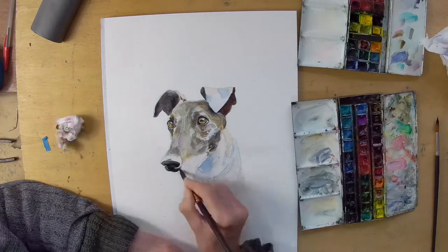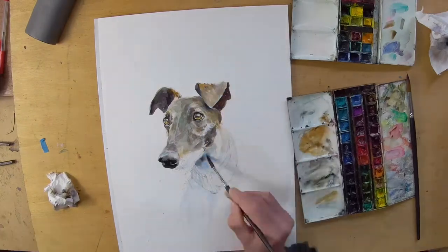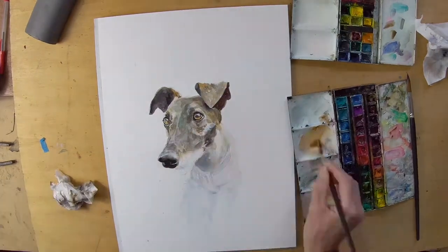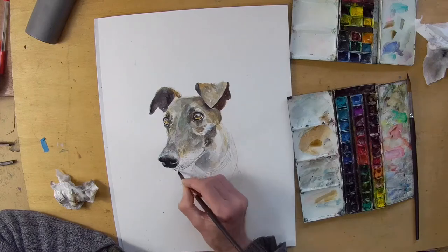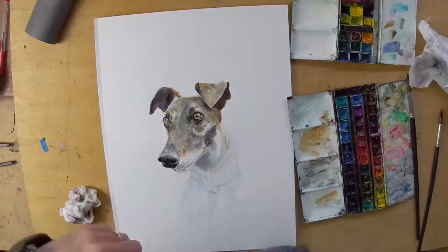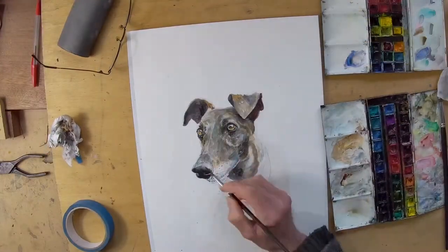I'm trying to preserve the lights and work in a traditional watercolour way, adding the darks and working a bit at a time, comparing each area to the other areas as I go so that I can keep the whole in mind. There are some quite nice details on this but I'm not overdoing it — I want it to retain the watercolour feeling.